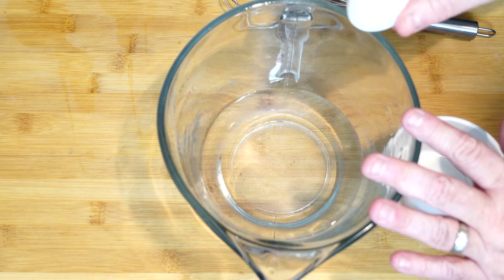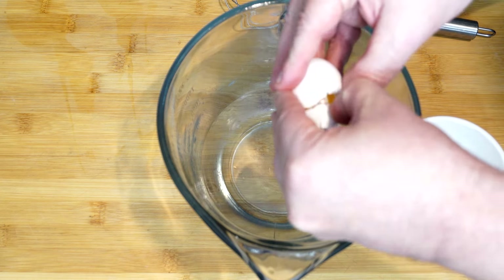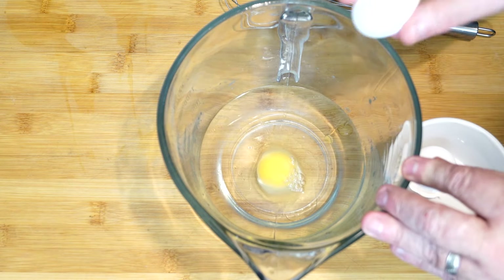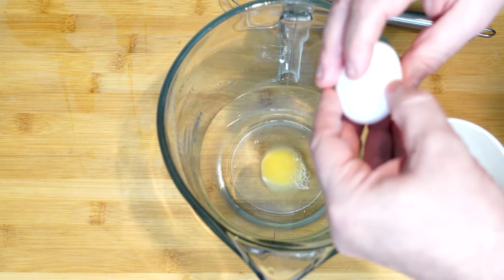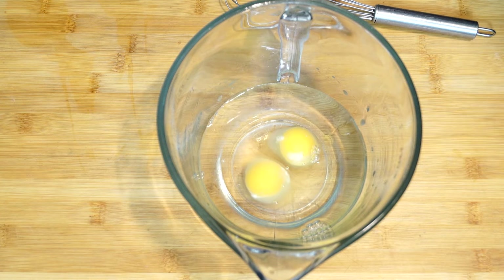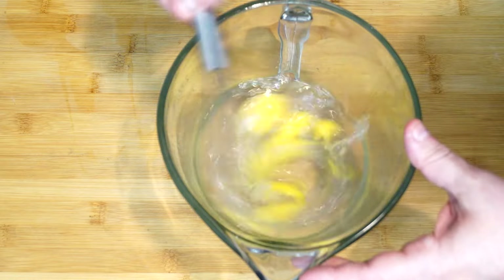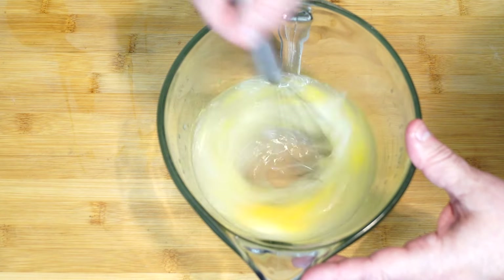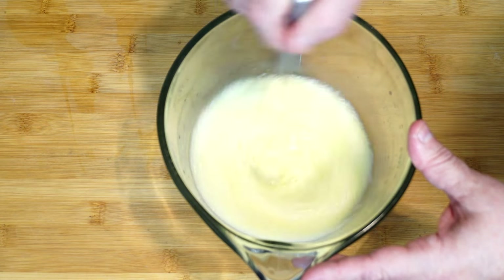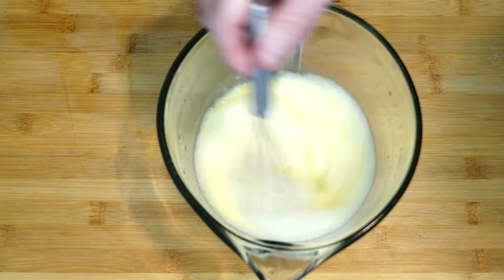We're going to start out with a cup of water, which we're going to add two eggs to. Usually I use buttermilk and egg, but we're doing water in this one because I learned this from somebody and I'm all about learning something new. Get the two eggs in there and whisk this up until it gets really frothy, just to make sure it's completely mixed. Break those yolks before you get going — the water will turn really yellowish, and once it starts to froth up you know you've got it right.